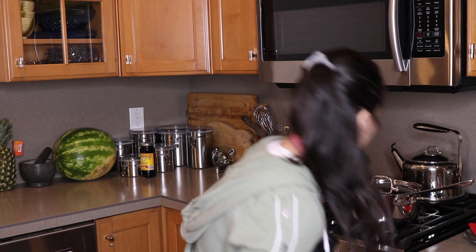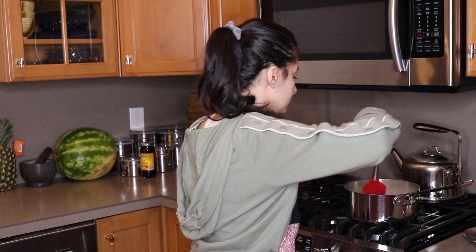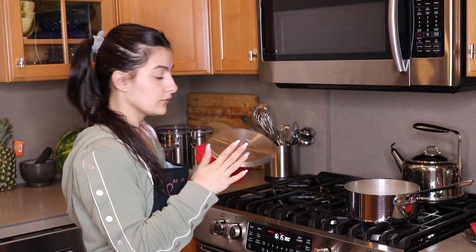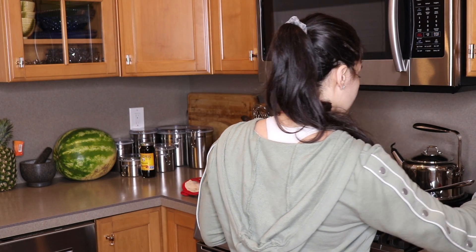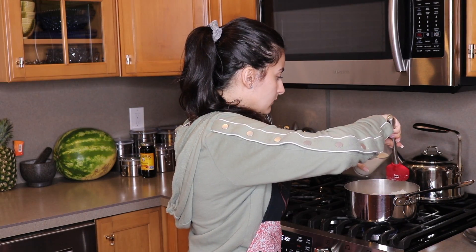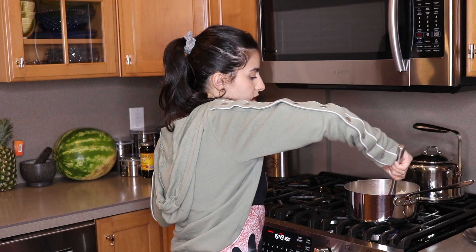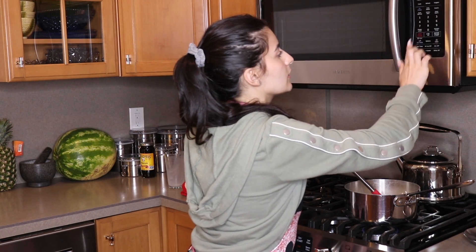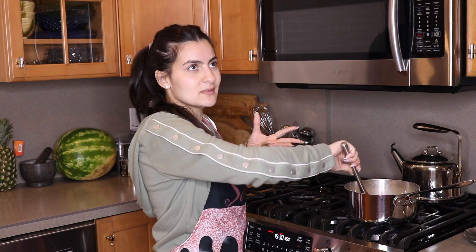Now let's make sure our rice is cooked. There's no water left. Alright, so we're all cooked. Now we're going to take the lid off, leave this on low, and start adding in the milk. Leave this on low and then you're just going to continuously stir while cooking it on low heat for about five minutes, until everything is nice and well combined and it's not runny anymore and starts to get thicker.